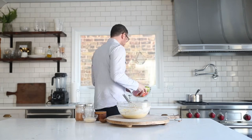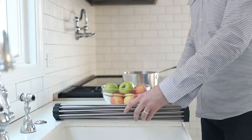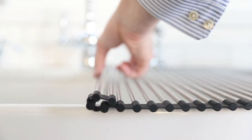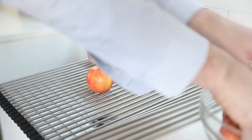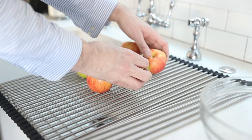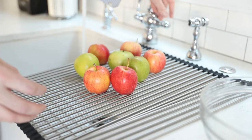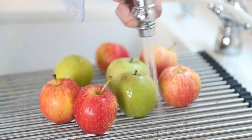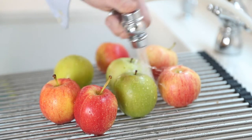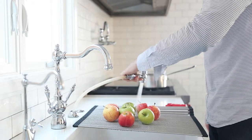The next thing we're going to do is give our apples a rinse. I'm going to roll out my Franke roller mat, which we absolutely love and use on a daily basis — it's great for drying dishes, as a hot pad to keep countertops safe, and in this case as a colander. With the Franke hose it makes things so easy to wash every little square centimeter of the vegetables and produce.